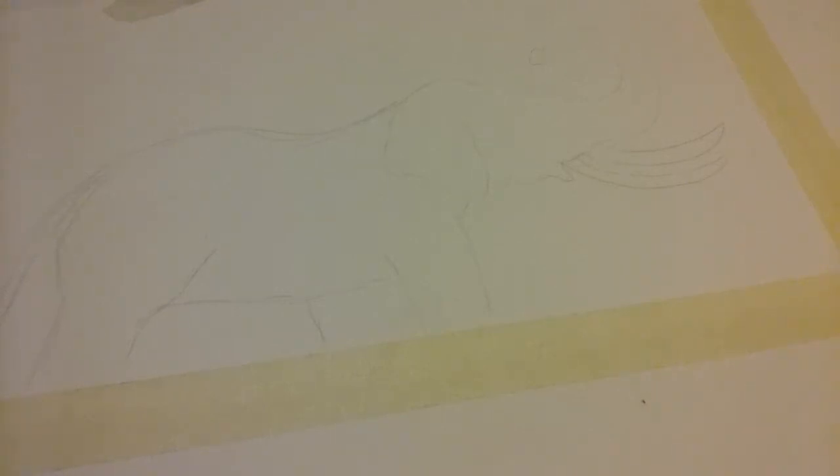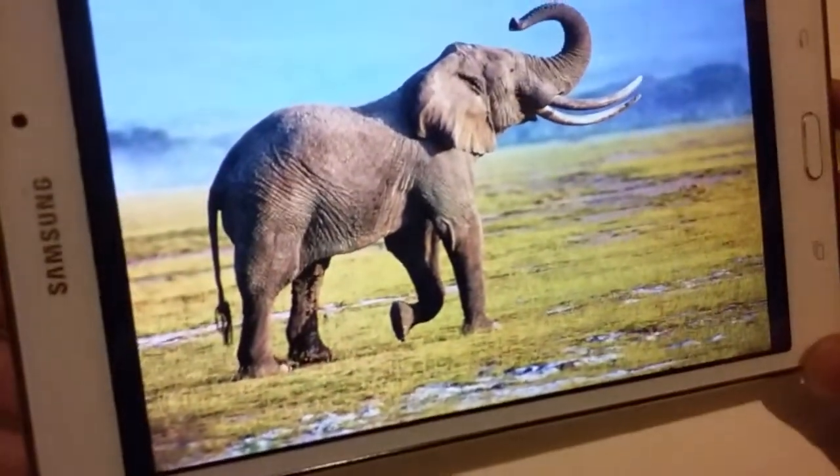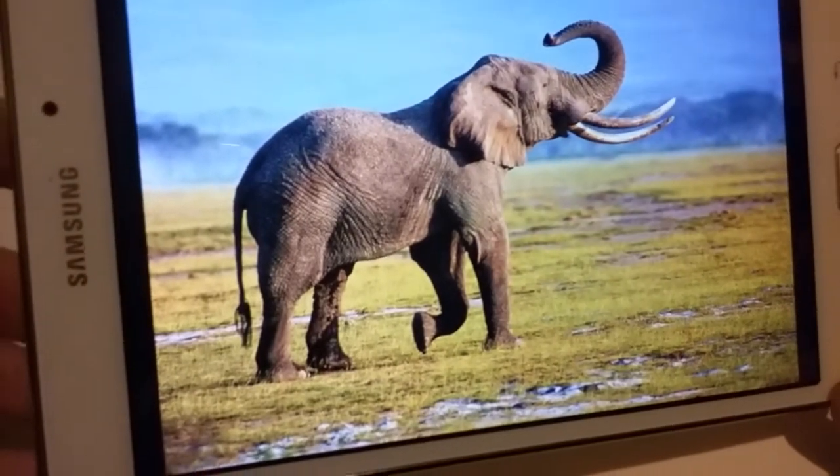What's up everyone? Today we're gonna paint an elephant with watercolor. Shout out to my girl for filling my head with elephants and giving me the idea. So I went ahead and got an image from Google of an elephant.